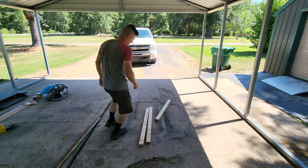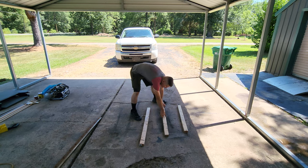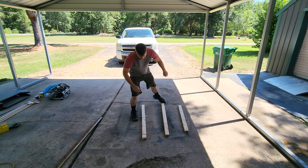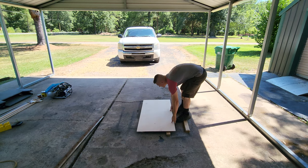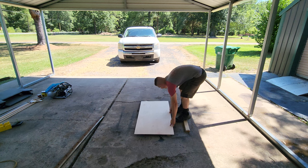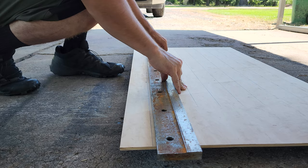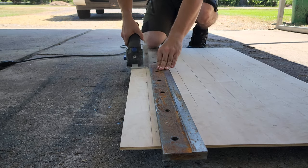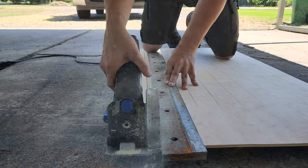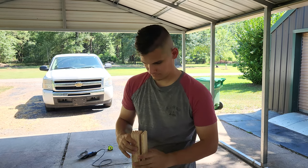Now ideally you'd want a table saw in order to rip this board correctly into the size strips that you want. However, if you don't have a table saw, you don't necessarily need one. What I do is lay down some two-by-fours for the flat board to lay on, and then a heavy piece of metal on top to guide my little cutoff saw. Use whatever tools you have on hand — as long as you can make relatively straight and uniform cuts, you're good to go.